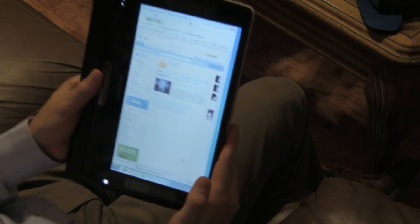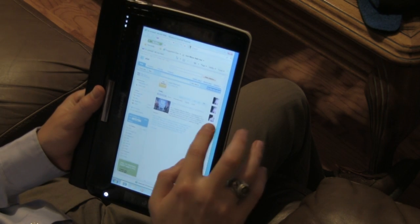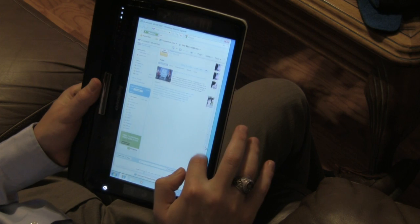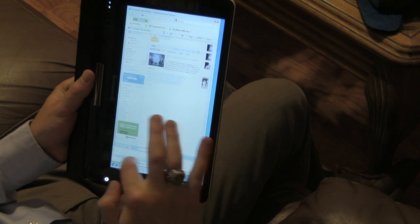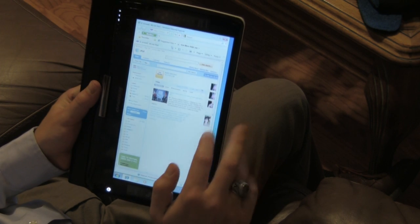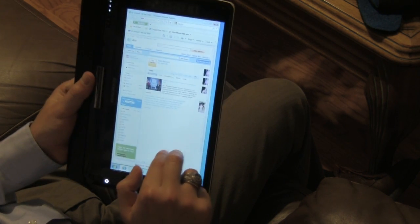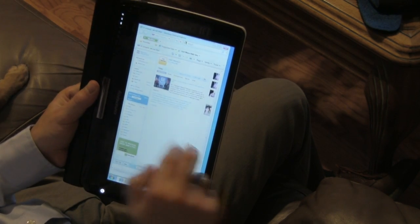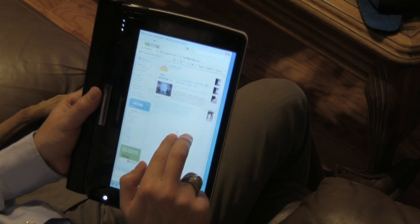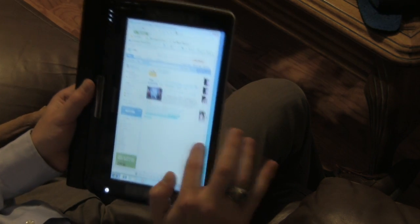I've tried Safari, Chrome, and Explorer, and they all work with the touch interface. With Explorer you have to scroll using the scroll bars, whereas Safari and Explorer both have a two-finger scroll. So if you use two fingers you can scroll up and down, though the scroll bars are easier.